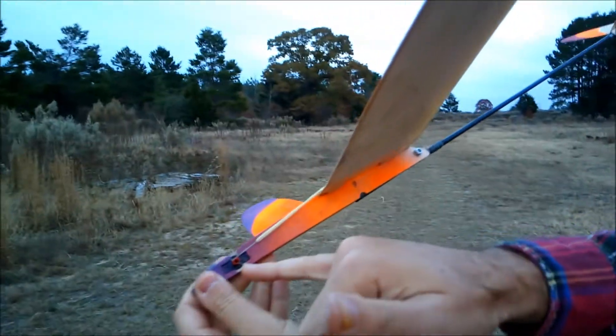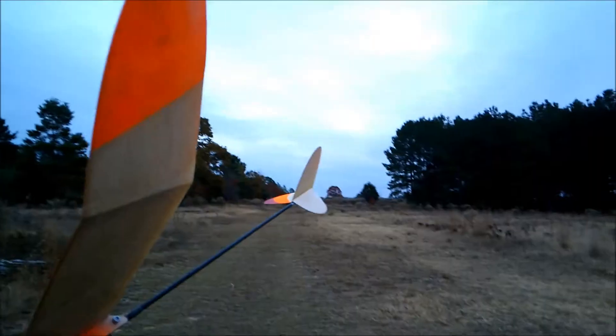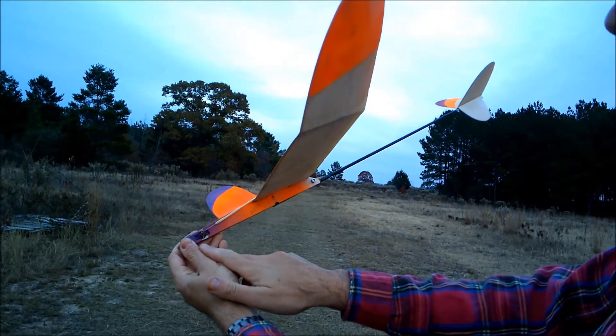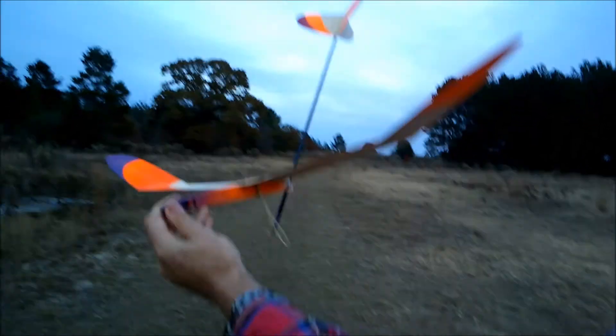This is our timer setup, so once that releases, our tail will actuate. Arms coming around, and it goes nice and slow, which you want. And there we go — de-thermalizer mode.